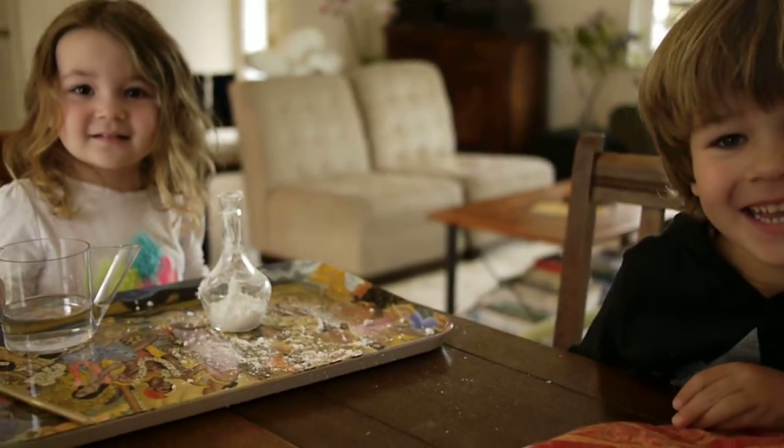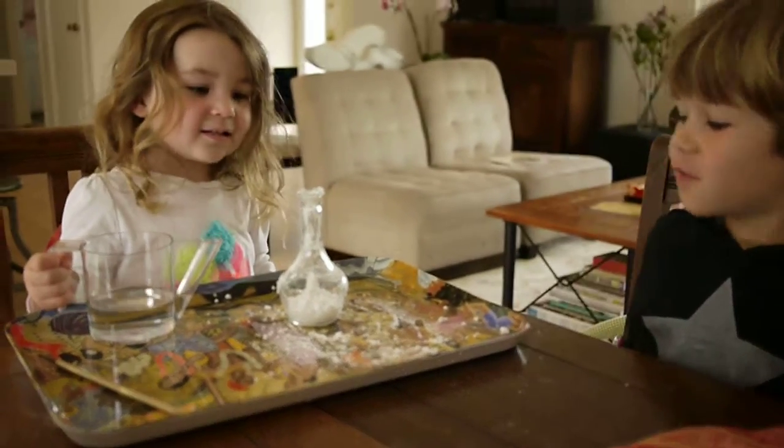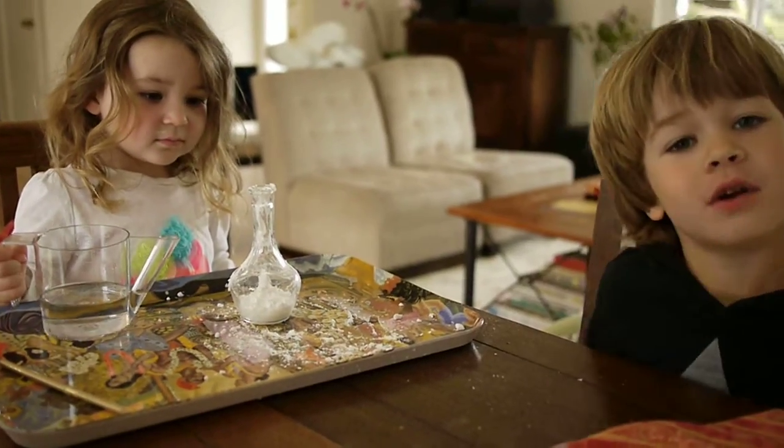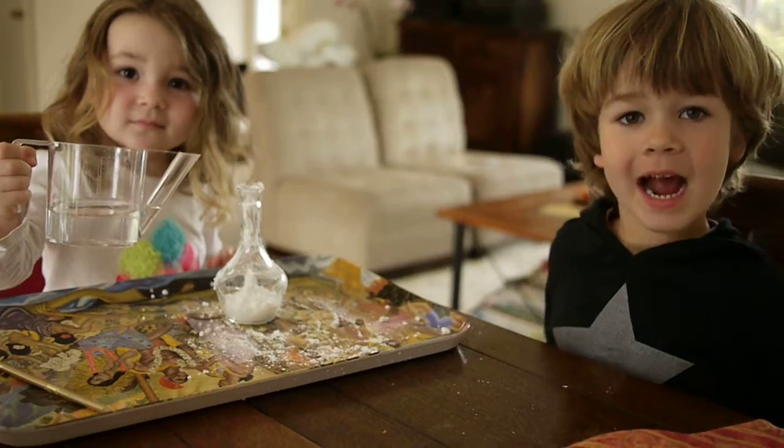Volcanoes? And how are we making volcanoes? We're pouring the vinegar into the baking soda. Into baking soda? Yeah.